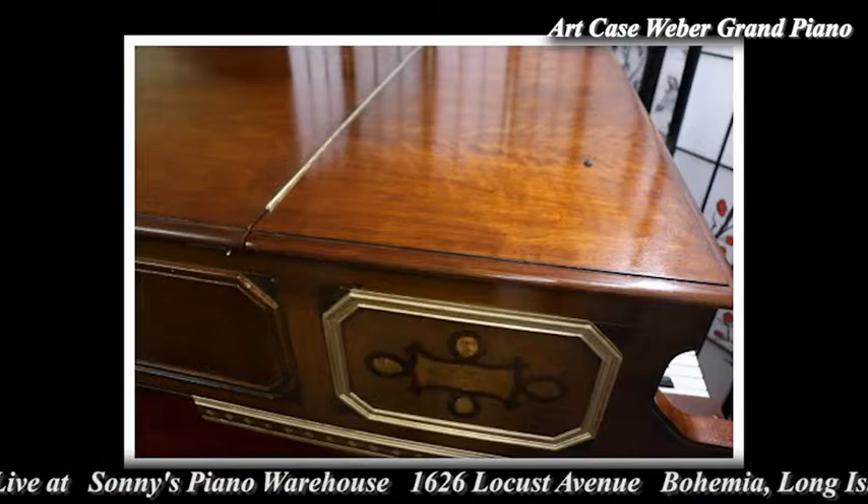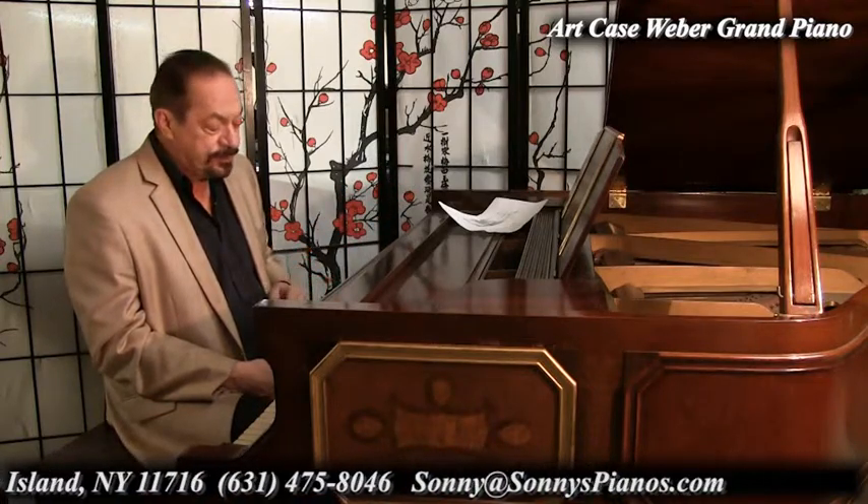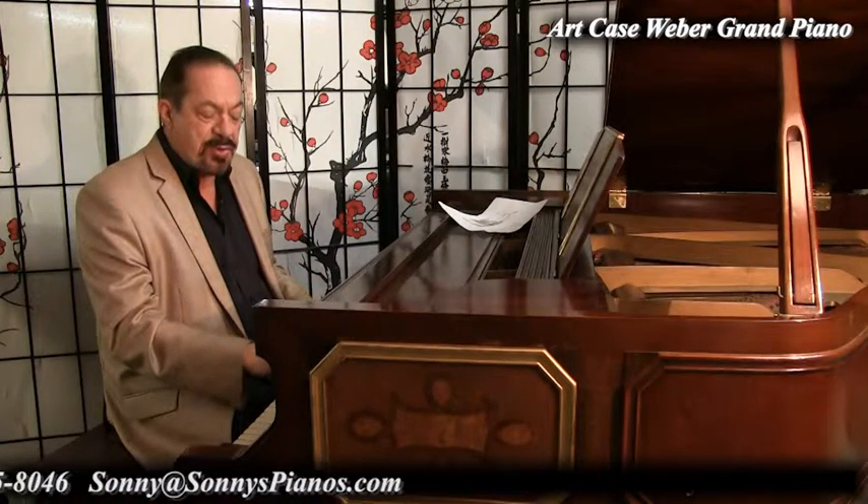He found it in an old Weber catalog that came out in 1927. So this piano is a little different than that catalog image, but obviously the same design. And our technicians went over the action and made it play nice and smooth now.